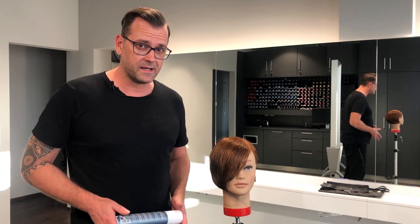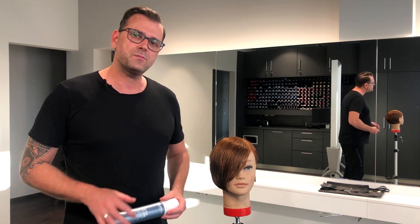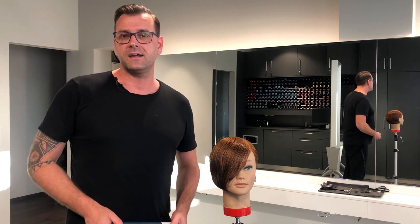Now I want to start blow drying the whole haircut. For this I use Ultra Volume Power Whip, and afterwards when I've done the blow drying I start with my personalization techniques to finalize the whole haircut.